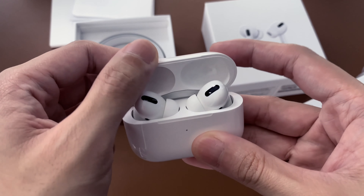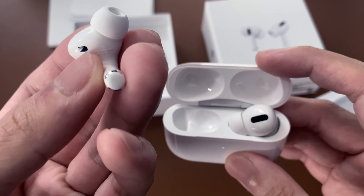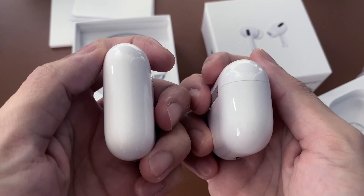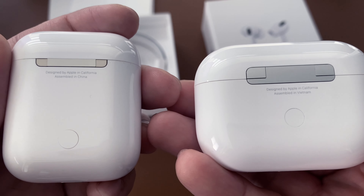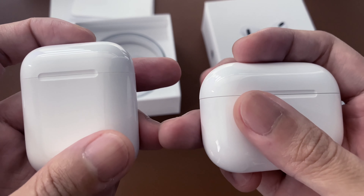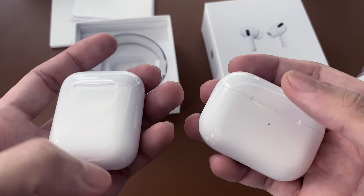Here are the earbuds. They are much smaller than regular AirPods, but both charge similarly. Here it is compared to the regular AirPods — they look almost similar, but the AirPods Pro is shorter and wider. They both can charge wirelessly or with a cable, and they both have that satisfying click when opening and closing the case.